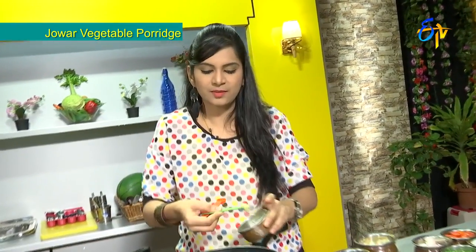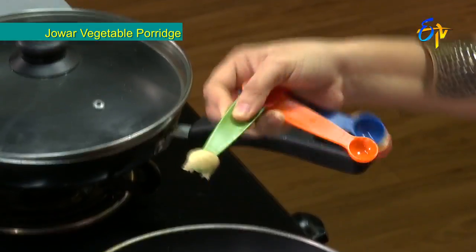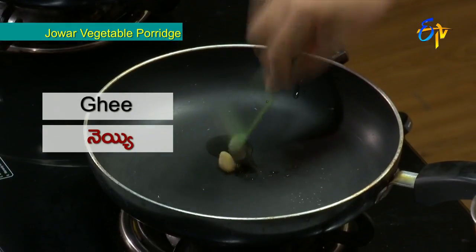For this recipe we use 1 teaspoon of oil and a little ghee — just about 1.5 ml of ghee, whose benefits we have discussed. We also use mustard seeds and vegetables, which we will boil together.